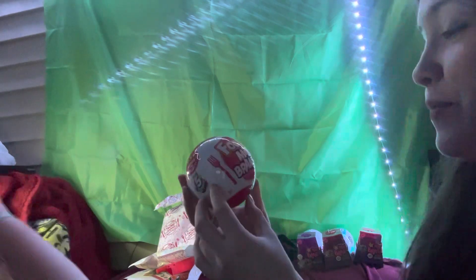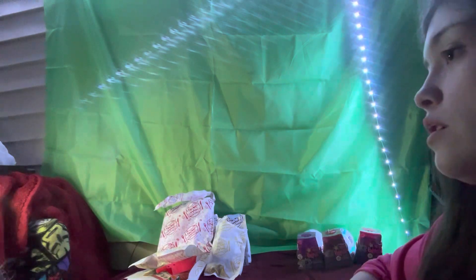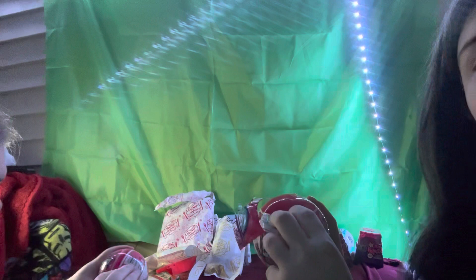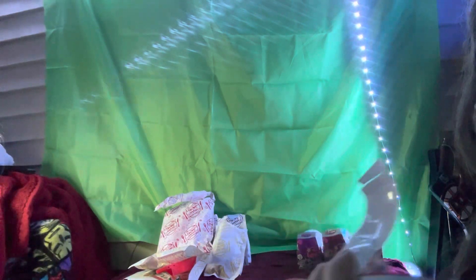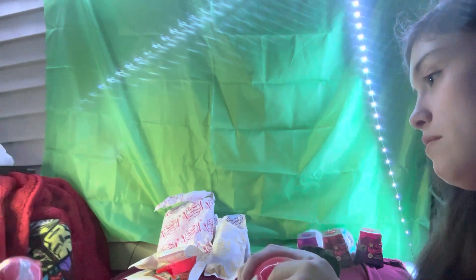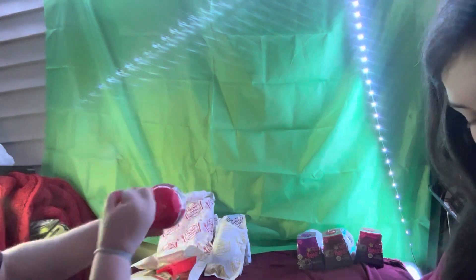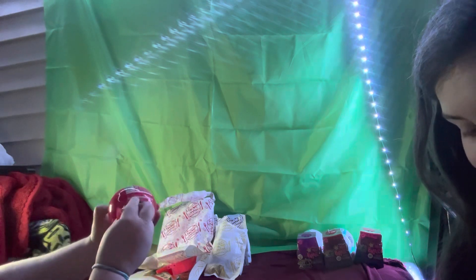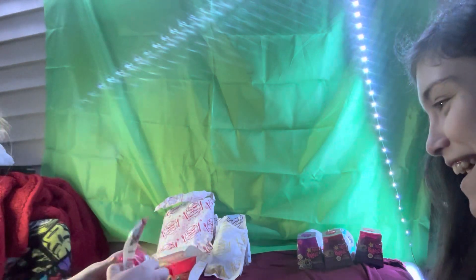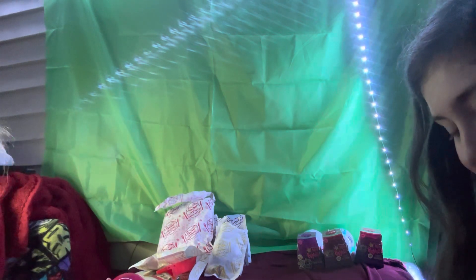We got two mini foodie brands — I got one, she got one. This goes with the mini mart. We'll open these. It's like paper on plastic — it makes me think of the EOS balls. I don't know why. I should have brought something to put the fashion items in. These are longer to open than I'd expect.